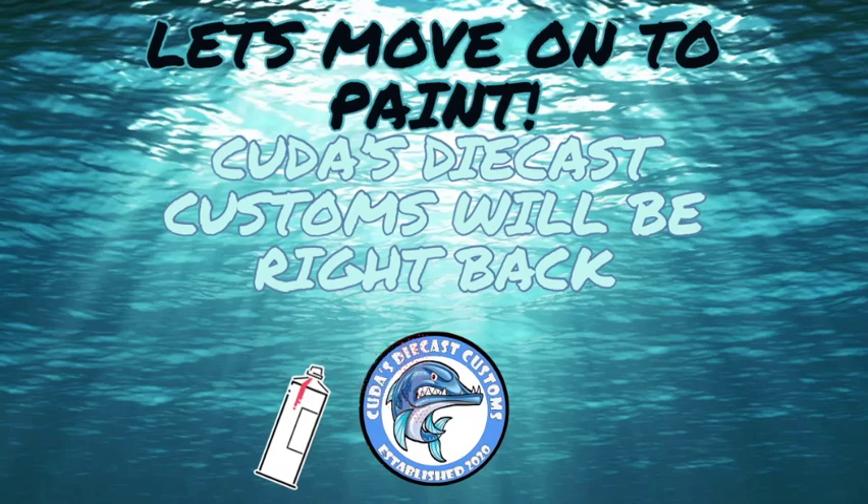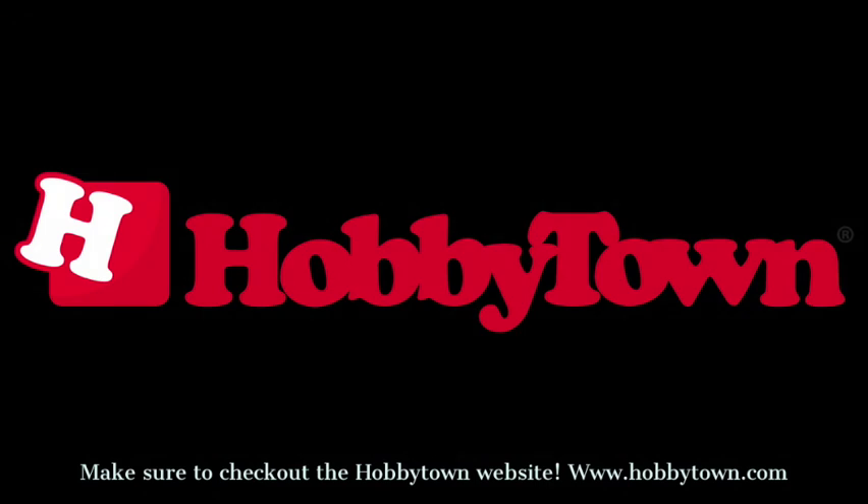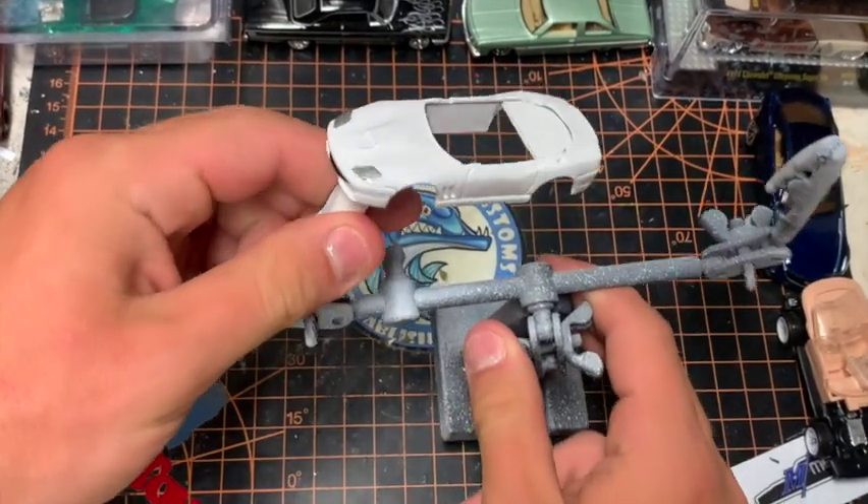This video is sponsored by Hobby Town. Hobby Town is an awesome hobby store where you can find all your hobby wants and needs — everything from tools and supplies to a great variety of paints, from spray paints to airbrush paints. To find your local Hobby Town, go to www.hobbytown.com and use the store locator at the top center of the home page. They make your free time awesome.